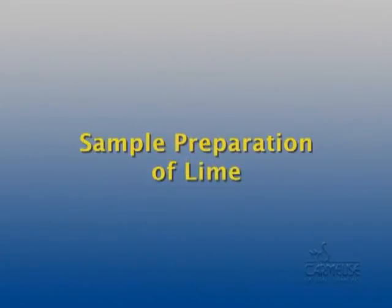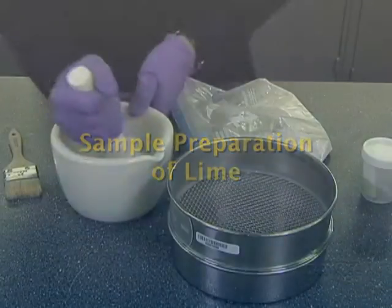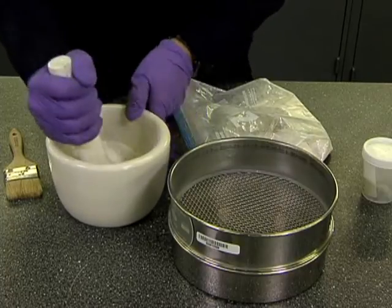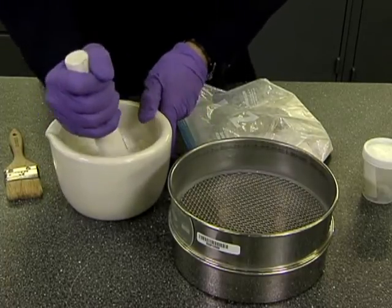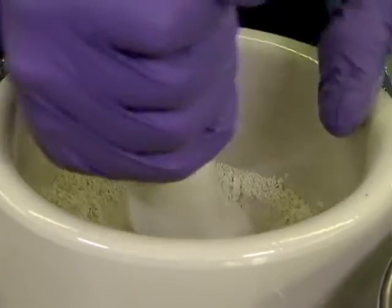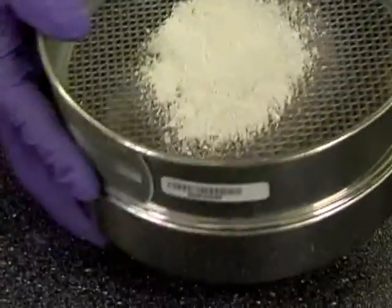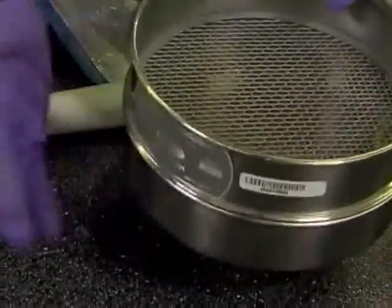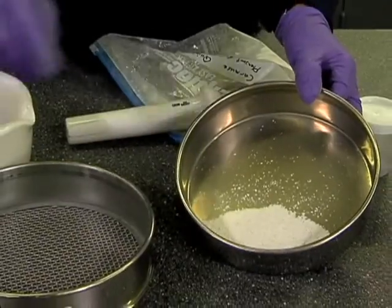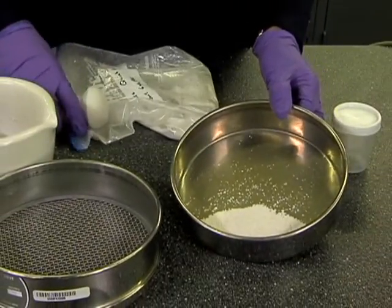Sample preparation of lime: prior to preparing the lime, ensure that it meets the ASTM C-977 requirement for use in stabilizing soil. When using any form of quicklime, you must first prepare it by crushing the lime to a fine powder. Crushing with a mortar and pestle will dramatically improve the reliability of the test beyond simply sieving the quicklime through a number 6 sieve as required by the ASTM procedure, as crushing creates a significantly more uniform product.